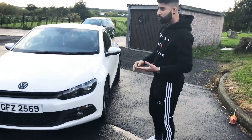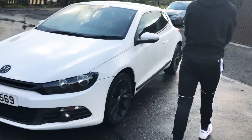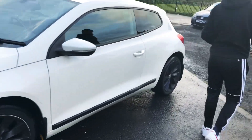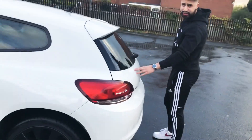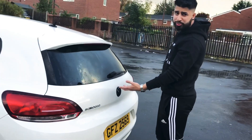As you can see, this is my VW Scirocco 1.4 TSI. What I love about the Scirocco is — just look at the back of the car. Look at that beauty, look at that Shakira bum that is.